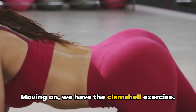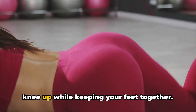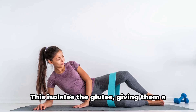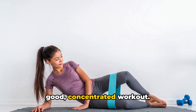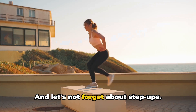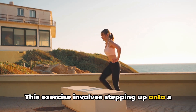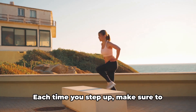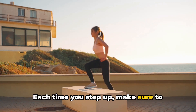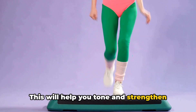Moving on, we have the clamshell exercise. Lying on your side, you'll lift your top knee up while keeping your feet together. This isolates the glutes, giving them a good, concentrated workout. And let's not forget about step-ups — this exercise involves stepping up onto a box or bench and tapping the ground with the opposite foot. Each time you step up, make sure to squeeze the glute of the working leg to tone and strengthen those glutes.